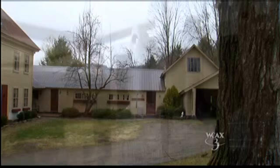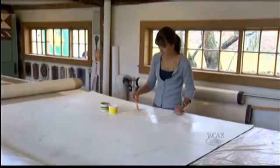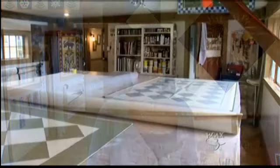Not all art hangs on a wall — some you can walk on, including art made in Vermont. Inside this old farmhouse lies an age-old craft: Lisa Curry Mayer makes hand-painted floor cloths. Before linoleum was invented, people used canvas to make rugs, but when linoleum came along, floor cloths disappeared. Now she's reviving and bringing the craft back.